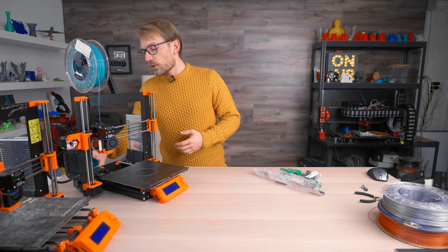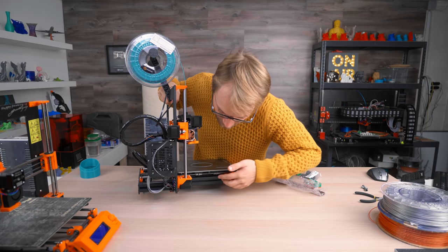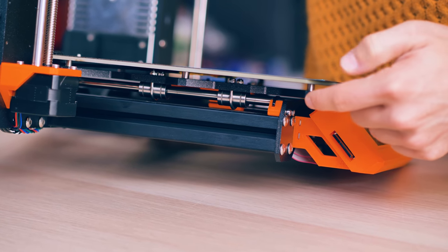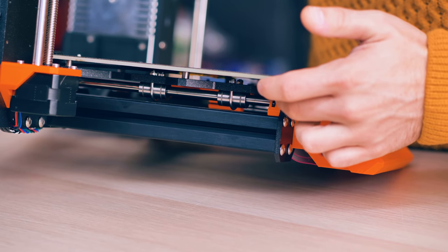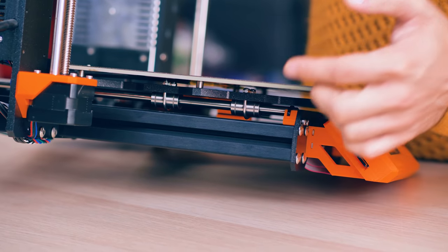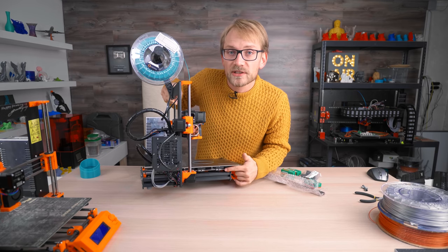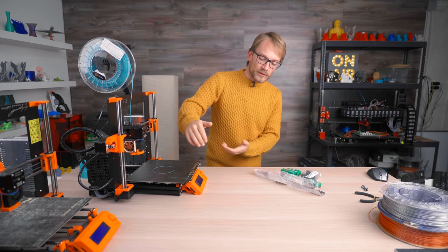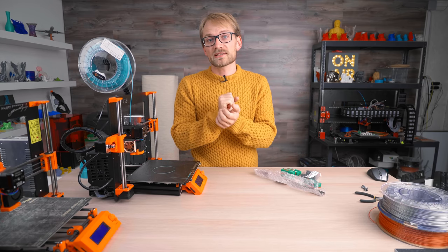The way the Prusa Mark III holds its bed in place is with U-bolts around the bearings. There's an aluminum sub-plate under the bed, and then directly to that there are LM8Us being pressed against this plate into slots. These U-bolts just hold them in place and make sure they don't wobble around. This is a totally rigid, non-compliant system, which means that as soon as something relaxes — for example, the powder coat on the aluminum plate wears away — they're going to sit loose, not totally snug anymore.